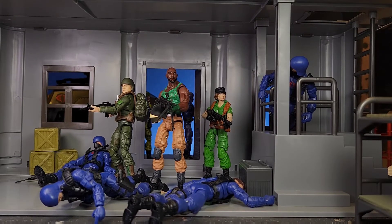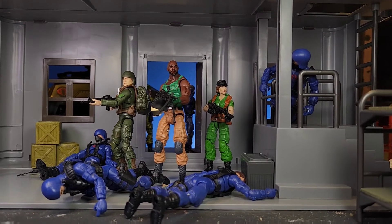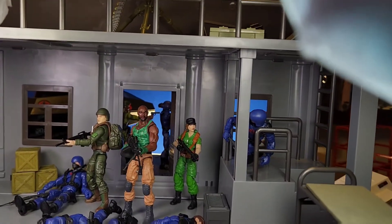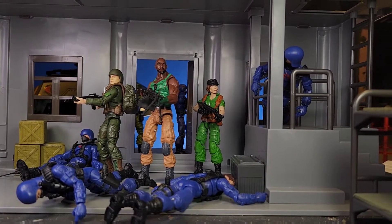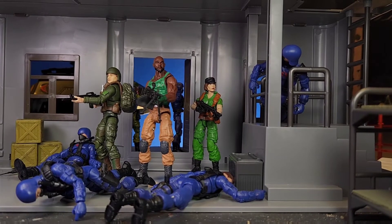Unfortunately, this line died right away. But anyways, just kind of peppering the background with dead Cobra Troopers, and then you can barely see in the back — we got Stalker with a gun to the back of a Cobra Trooper's head. He's got them captured already and these guys are just raiding the building.